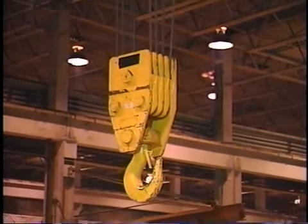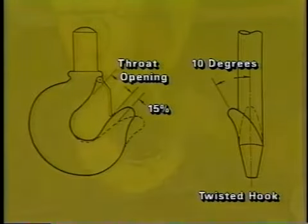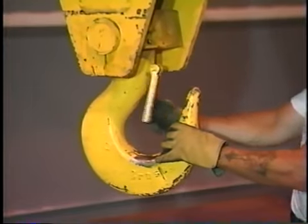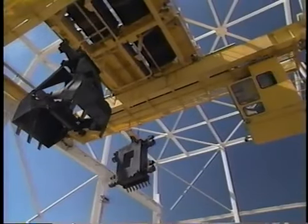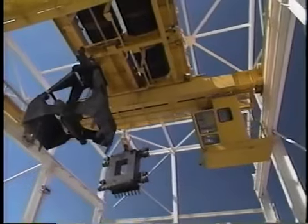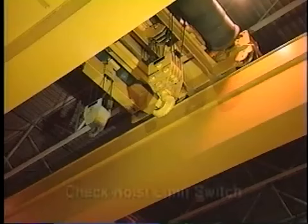Check the hook for signs of cracks, twisting of more than 10 degrees, or a throat opening that has increased by more than 15% from when the hook was new. The throat is the area between the point of the hook and the shank. In addition, if a safety latch, also called a mousing device, is used on the hook, check to make sure it is operating properly. Special attachments such as buckets should be checked to assure they are in good working condition and properly lubricated.